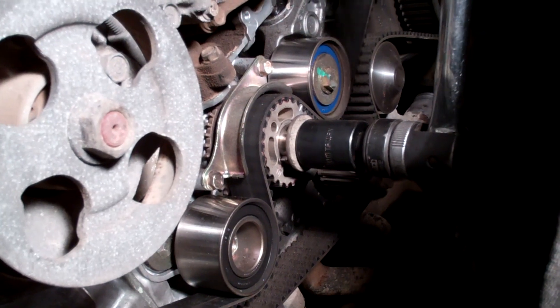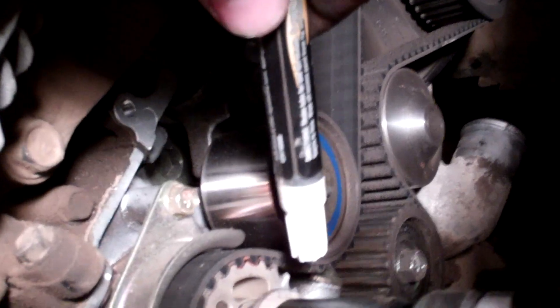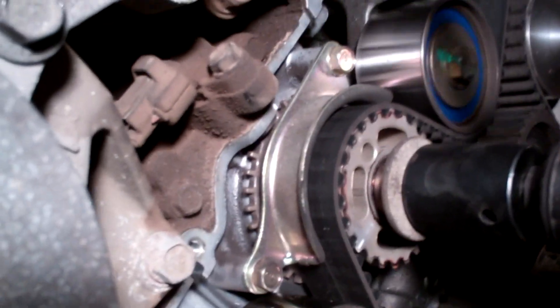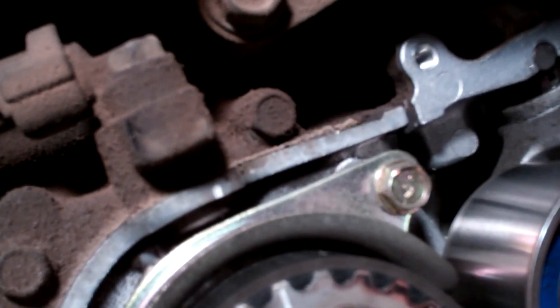Take a 22 millimeter socket on our breaker bar and rotate the engine — not to tighten the bolt, but to rotate it. We have a little white mark highlighted on the crank sprocket. Rotate it until that white mark lines up perfectly with the white mark above. Then look over here — we have a double white mark up top against a single notch. We need to keep rotating until we get a single to match the single notch.